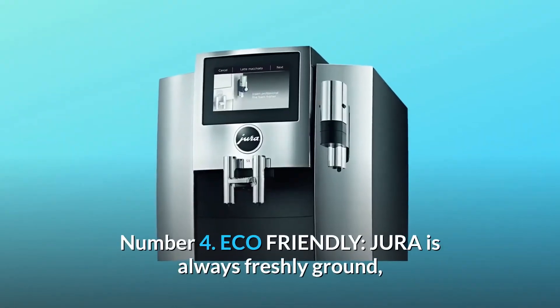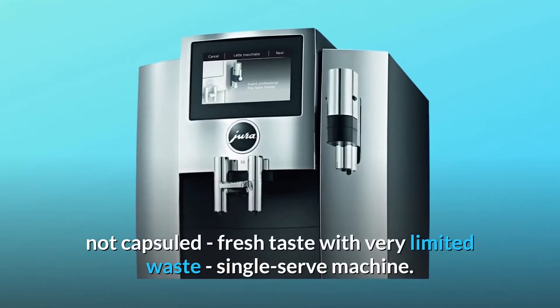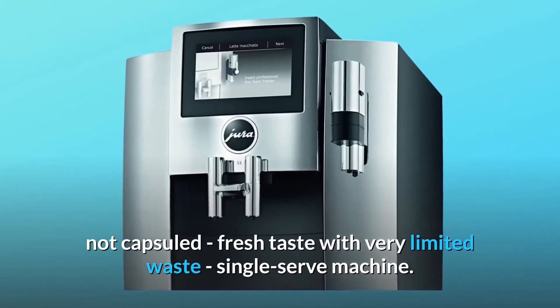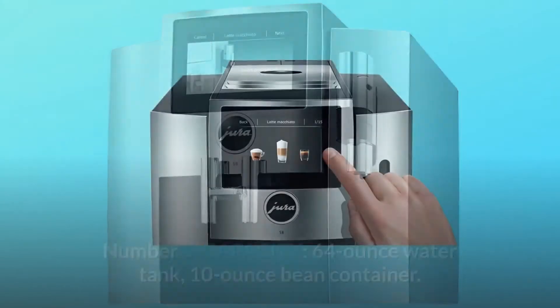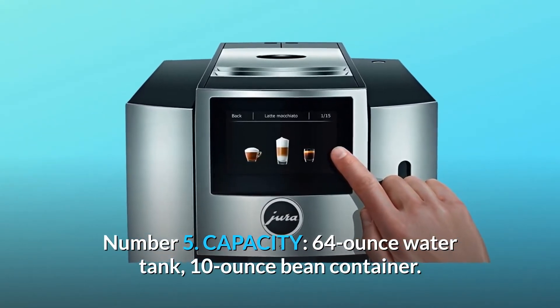Number 4: Eco-friendly. Jura is always freshly ground, not capsuled — fresh taste with very limited waste, single-serve machine. Number 5: Capacity. 64-ounce water tank, 10-ounce bean container.